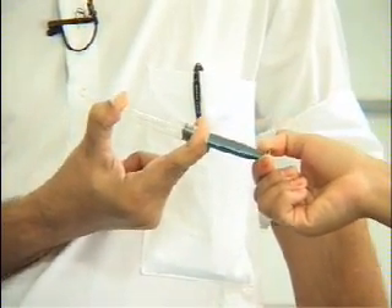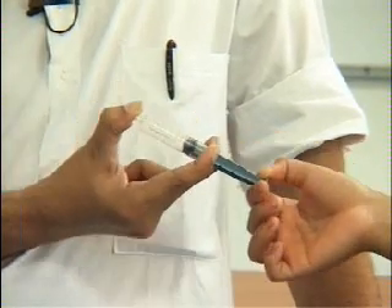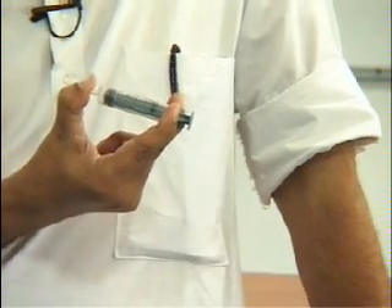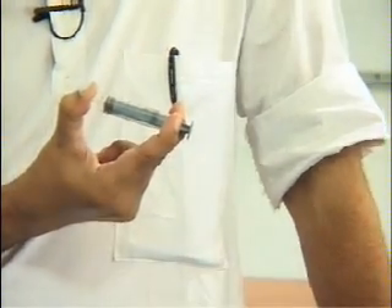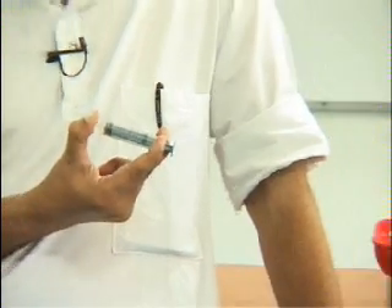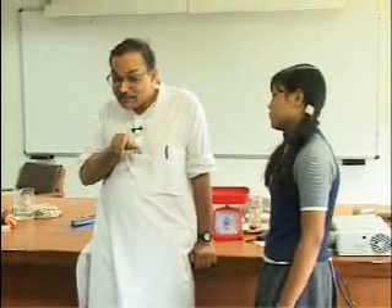Air is applying force in the north direction, that is why you have to apply a force in the south direction to hold it there. Now leave it. What did you see? The piston goes towards north. What pushed it towards north? The air. So air is now exerting a force in the north direction.